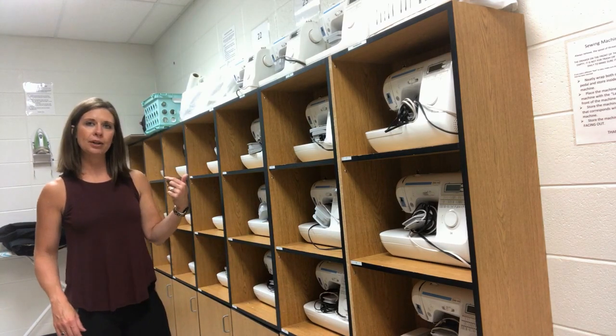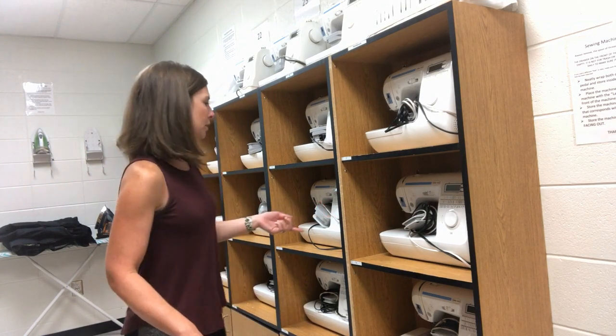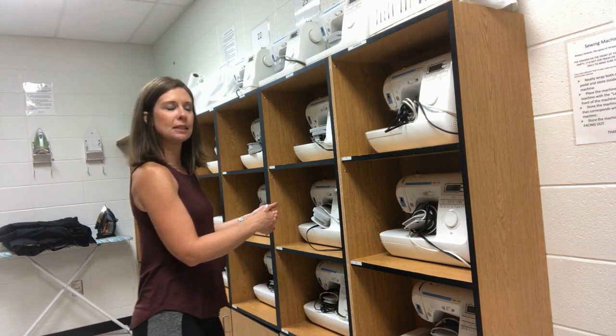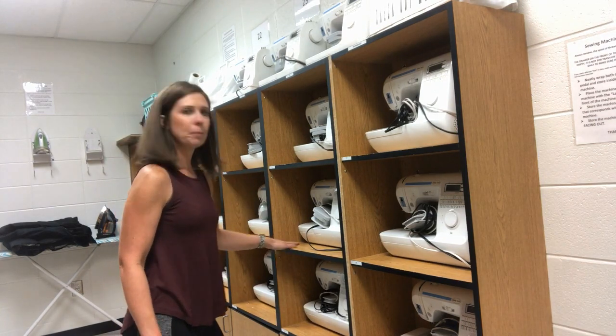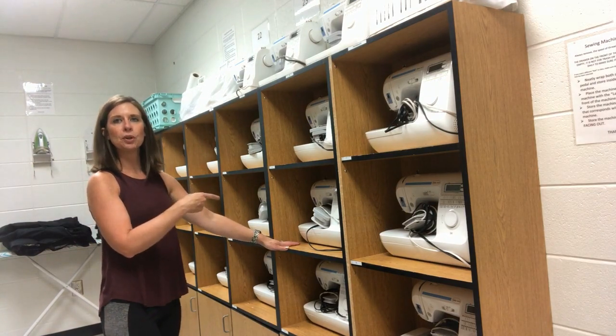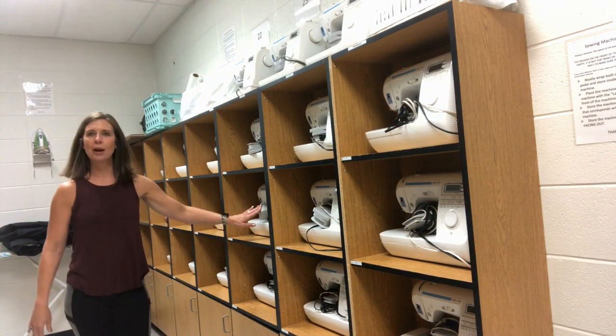I'm bringing my sewing machine back to the cubby. I'll set it in there keeping support on the machine so I don't accidentally drop it, lower my handle while still holding the arm, and push it all the way into the cubby. In class I will come back and check how the machines look. If they are not wrapped up nice and tight, I will call that student back to come redo their work — so make sure you do it right the first time.